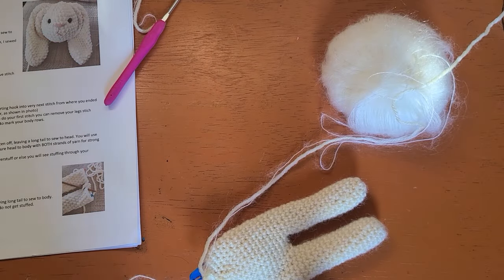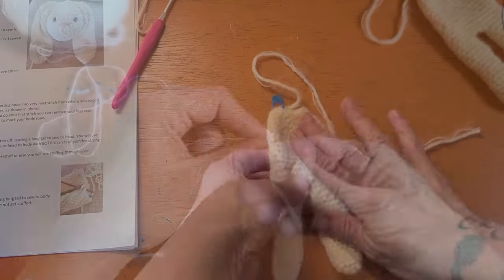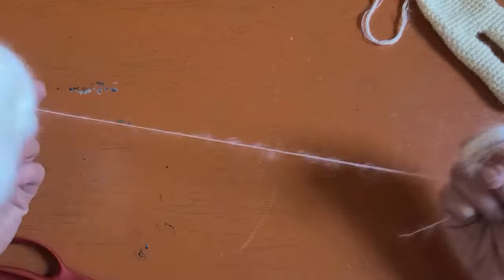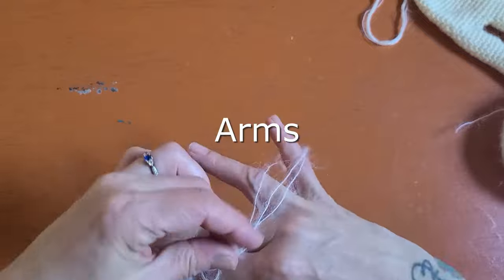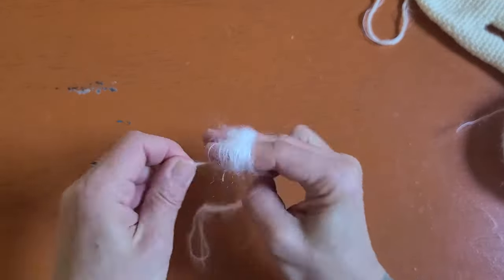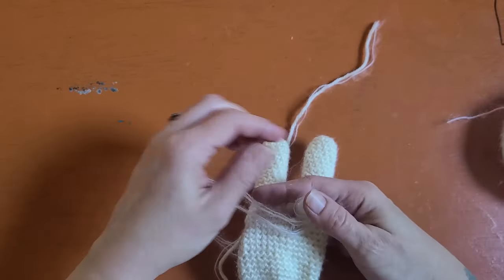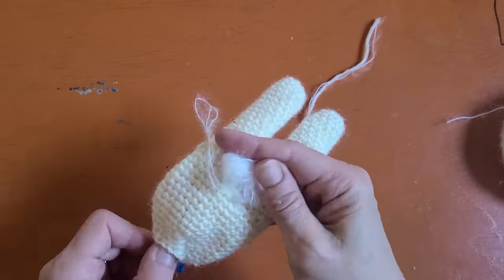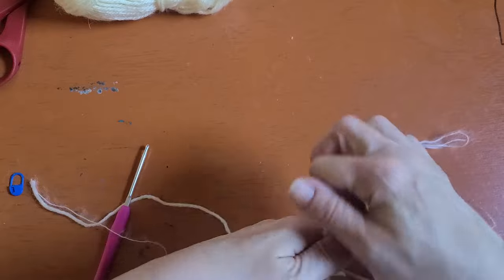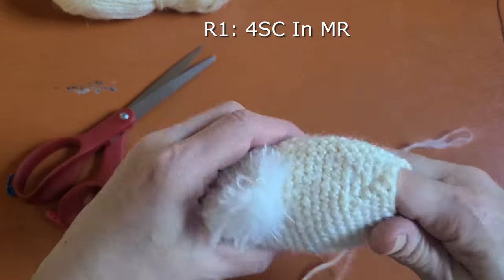That was the last round of our body, so go ahead and fasten off. I'm going to make a mini tail. The pattern calls for a little hat pom-pom but that would be too big, so I'm using some of this zero weight fuzzy yarn — like angora — to make a tiny fluffy pom-pom for her tail. Place the tail just a couple of stitches up from the bottom of the legs and tie it into place. Cut the pom-pom, trim it up, make it look nice, and give her a nice little fluffy tail.